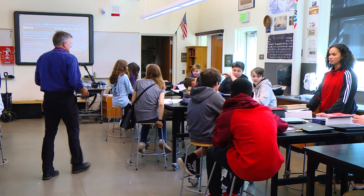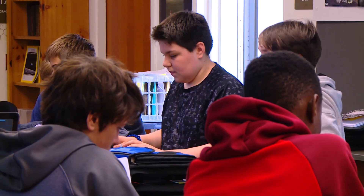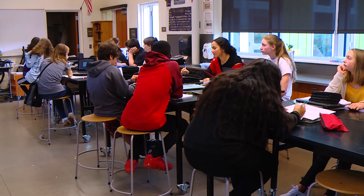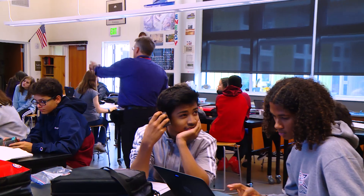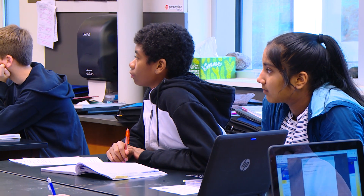We did this in physics for many years. It is very good — it's very powerful. For students, especially in middle school, for students to actually remember what they're learning, and also to make applications to it, they really have to experience it. Anytime you can engage students in the learning process, it makes learning fun.